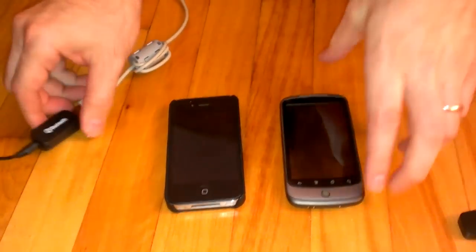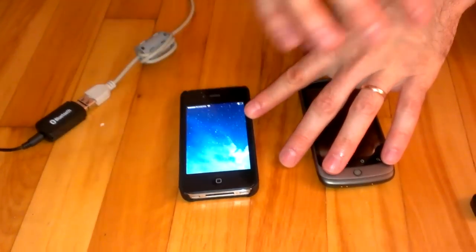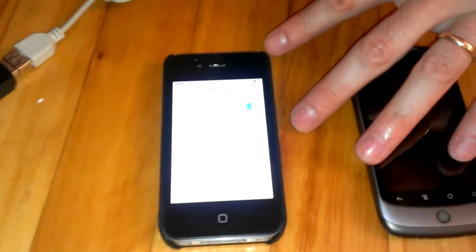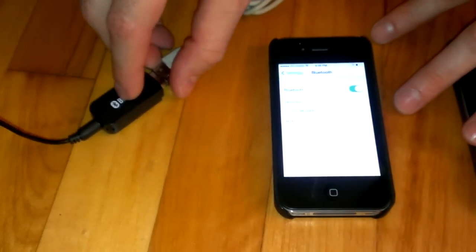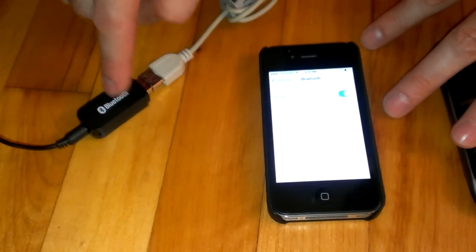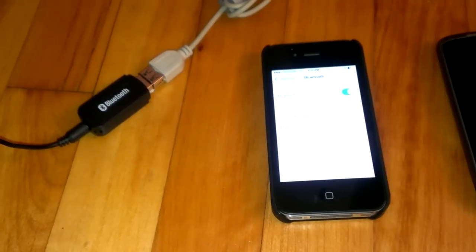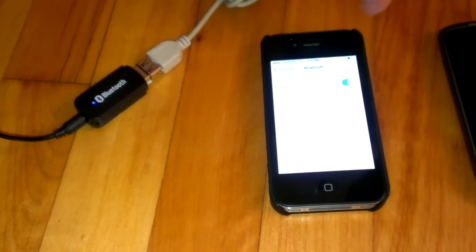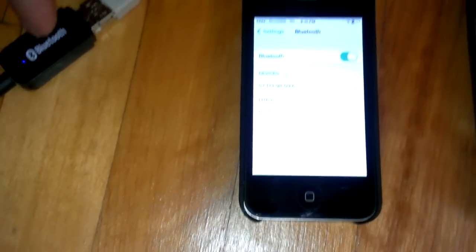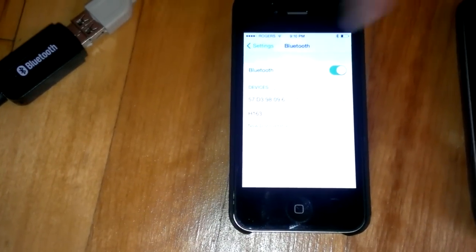Before connecting to the power, I will turn on Bluetooth on the device. It's an iPhone 4. When you connect, right away it will blink very fast — that means the device is discoverable. Here you can see H163; it's the name of this device. And I will try to pair it. It says connected.